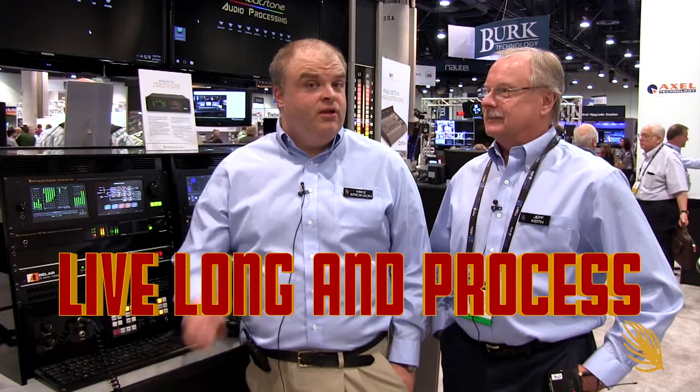So this is X4, and besides this horrible comedy routine, because we're all kind of punchy just getting through NAB, we'd love you to come and hear it. If you haven't seen this video, you want to get on the phone and call us, call BSW, call SCMS, and anyone else who sells lovely X4 and Wheatstone audio processors. We want you to get an X4. We want smiles. Remember, live long and process.